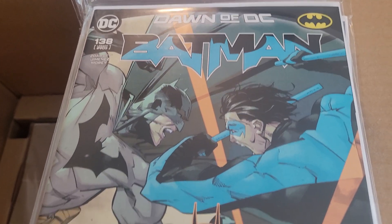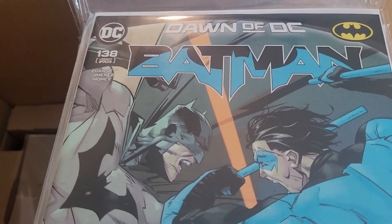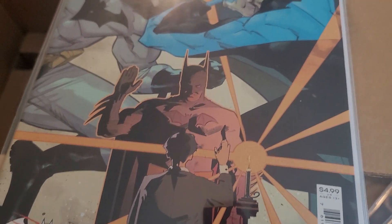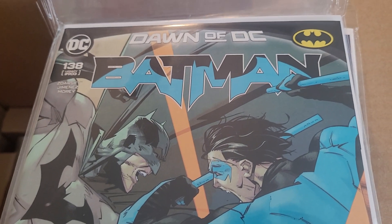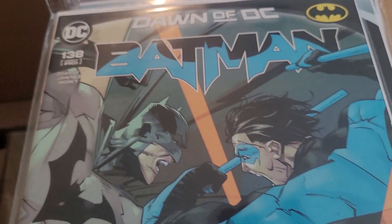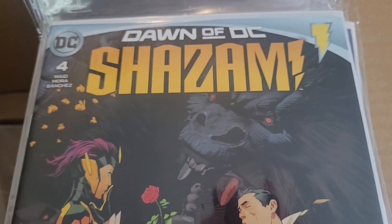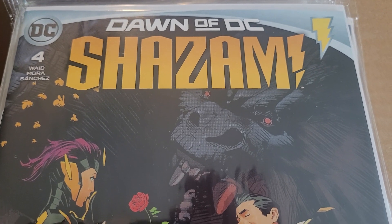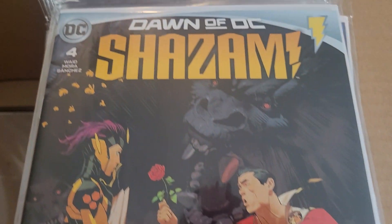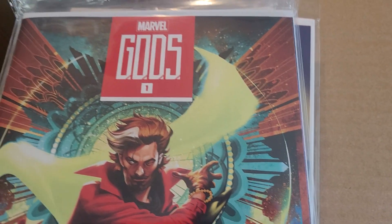Alright, didn't want to bore y'all with the unwrapping of the bundle. Continuing with bundle number 2 — we have Batman 138, Gotham War Part 4. This is Tini Howard and Chip Zdarsky working together for a battle between Batman and Catwoman. We have Shazam issue 4, part of the Dawn of DC initiative, with Mark Waid and Dan Mora working on this while they also work on Batman and Superman World's Finest.